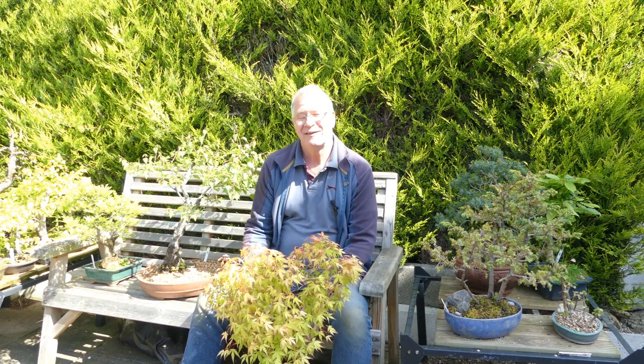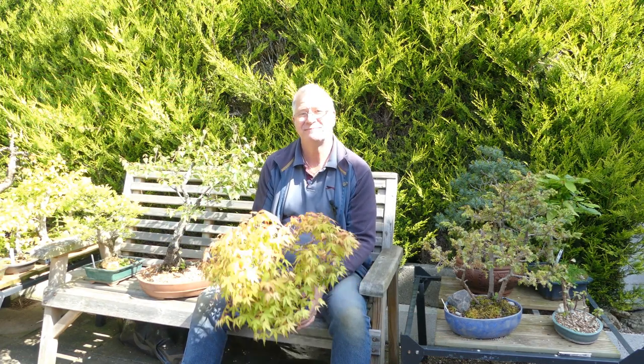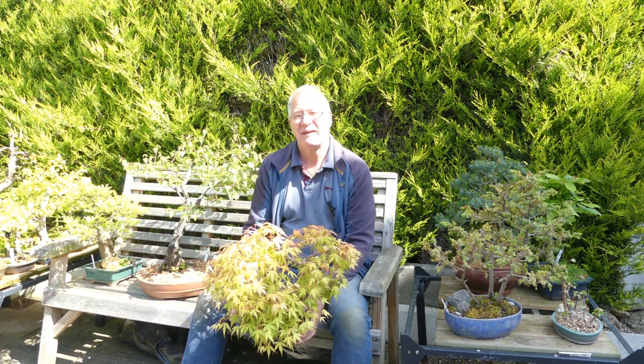Hi, it's Xavier and today in the Bonsai Retreat we're dealing with this, and the only way I can think of dealing with it is to get some expert advice.